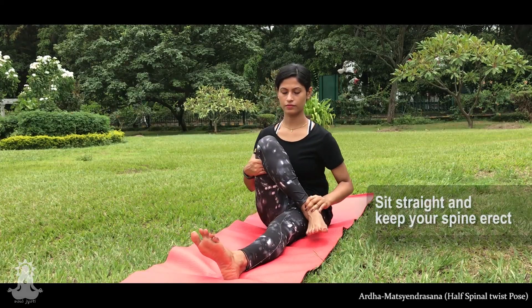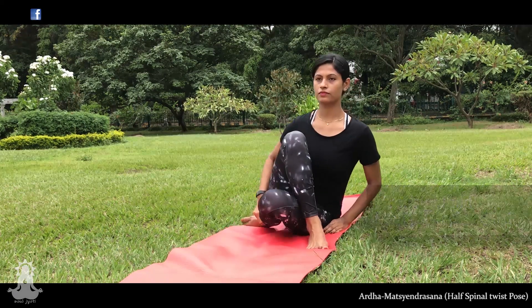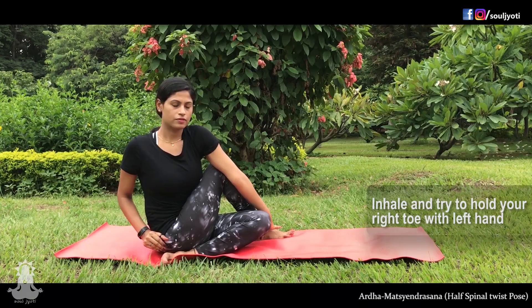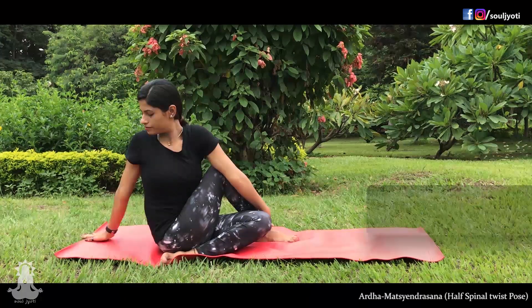Sit straight and take the right leg over the left knee. Bend the left leg and place the heel beside the right hip. Inhale and place the left hand on the right knee and the right hand behind you.